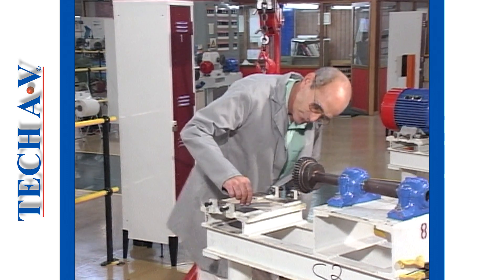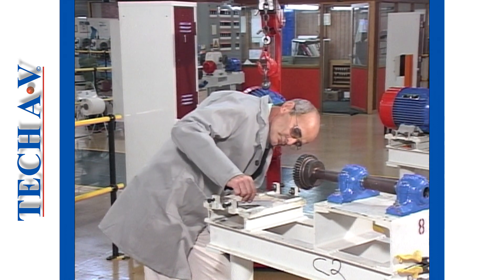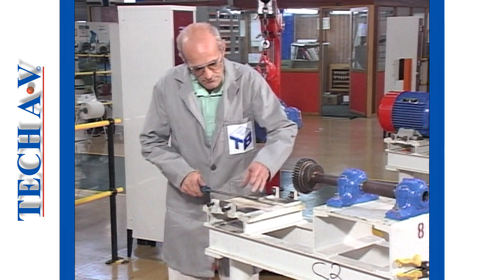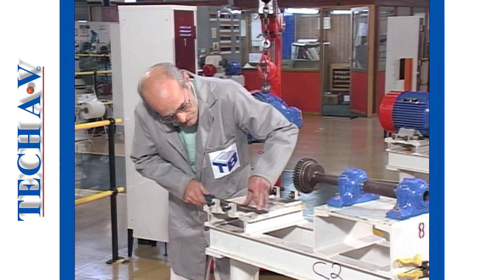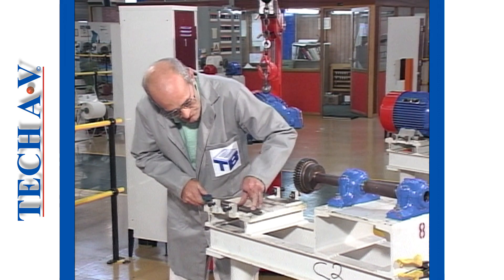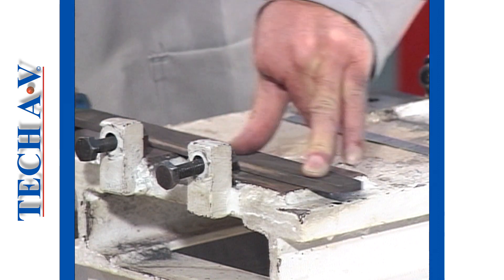Before any installation is made, we must first ensure that the machinery foundation is clean and flat. Any high spots or burrs should be dressed down using suitable tools until a perfectly flat and level situation is created.